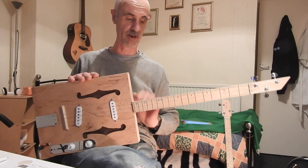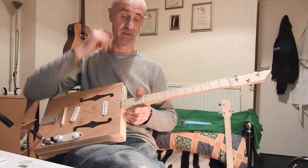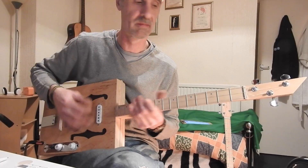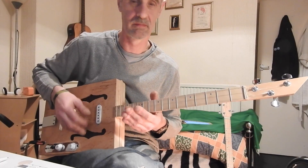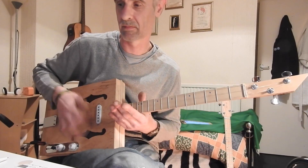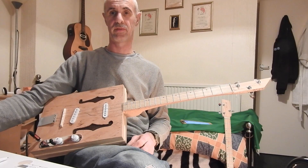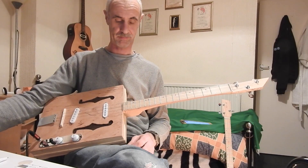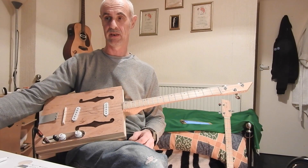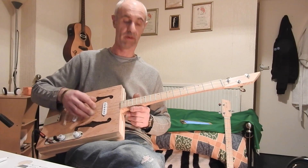All done in a natural finish. It sounds sweet enough acoustically. We'll plug it in — just going to run it through a MacBook into Pro Logic. Nothing special; it sounds a lot better through an amplifier, but this is all I've got at the moment. Harmonics are where they should be.